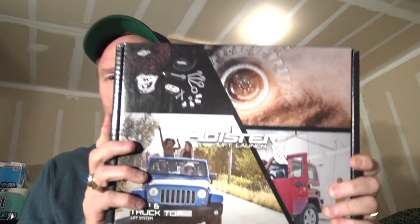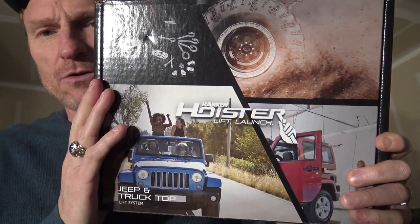Hey everybody, this is an installation review of a Harken Hoister. This came from Amazon, about $125, $129. What it is, is a hoist system to be able to hoist up something in your garage and raise it up in the air so you can store it up there and then put it back down when you want to take off.